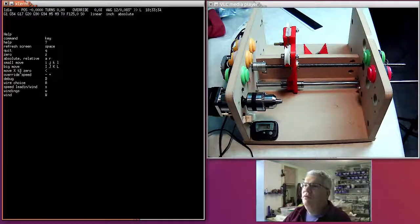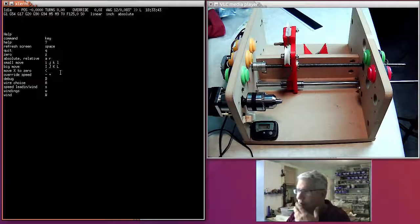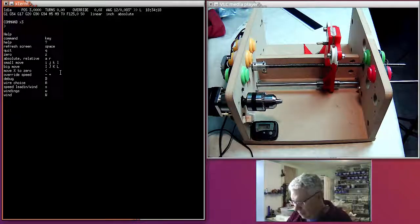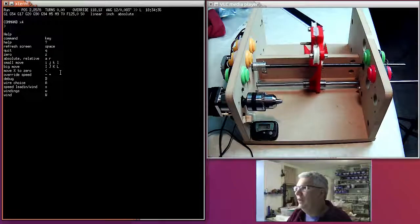The less-than key moves X to zero — so if I'm winding a coil and I'm way over here and want to return to zero, I can move back. You can see how fast it moves at rapid speed. You can also just type regular GRBL G-code commands. I'm in inch mode, so if I type X3 it moves over three inches — that's the rapid speed. I'm in absolute mode (G90), so to go back I command X0.